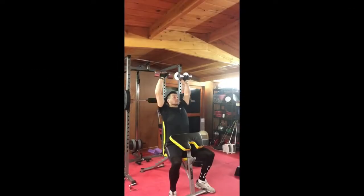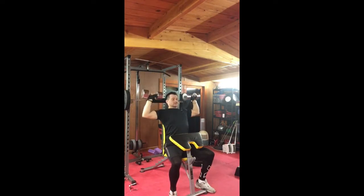Hey guys, a slightly shorter shoulder workout today for sharper shoulders, and these are the three exercises that I probably recommend to most beginners for building their shoulders. We're starting with the dumbbell seated press — this is a very good one for working on all three heads of the shoulder, all three deltoids.